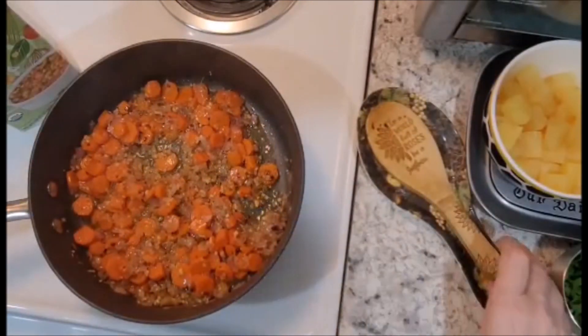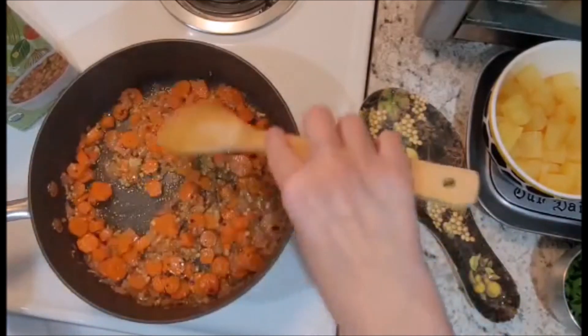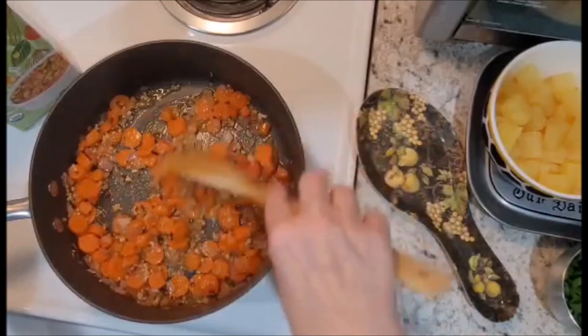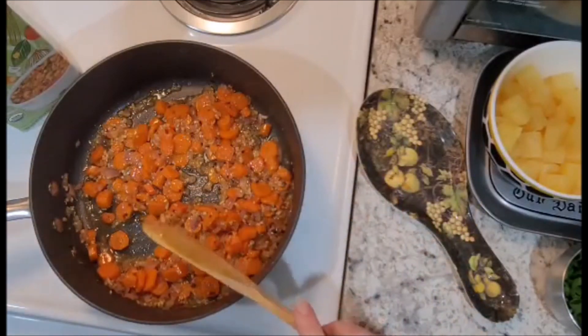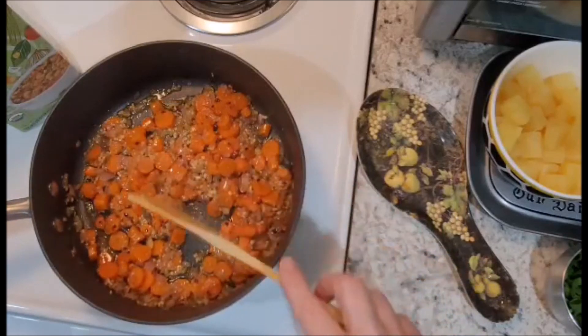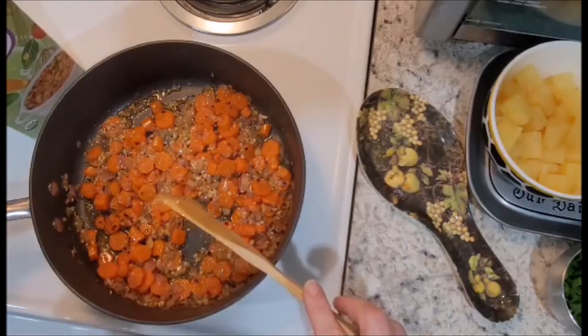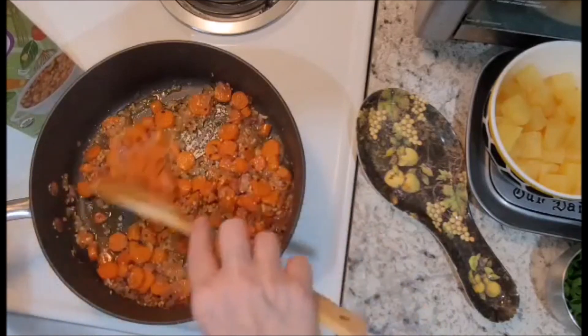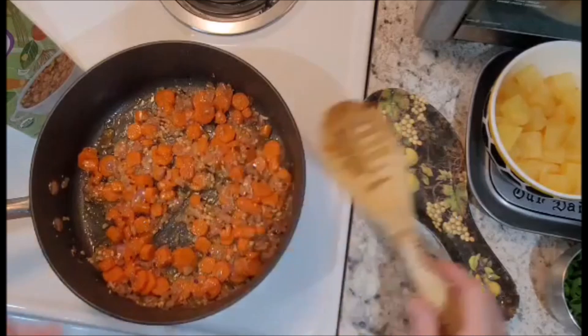Our carrots and combination have been stir frying for about seven to eight minutes now, and the carrots are becoming slightly tender. Here's a tip to keep your veggies from sticking in the pan: add a splash of vegetable broth if they seem to be getting a little too dry. It'll help keep it moist while it's sautéing.